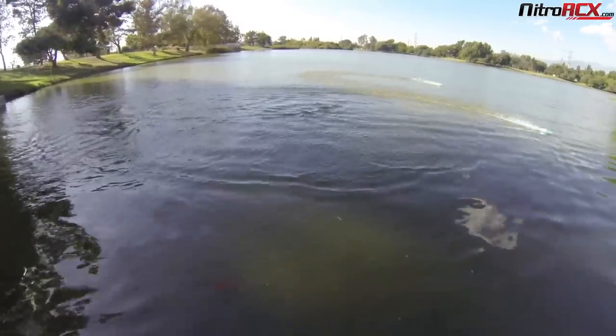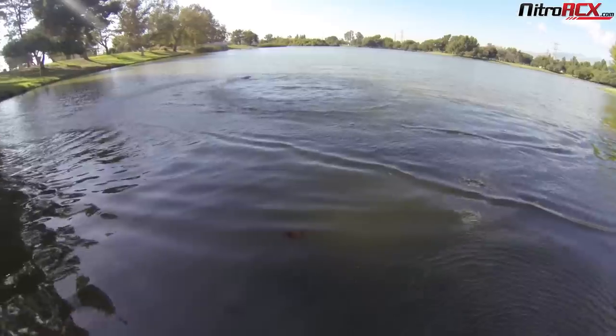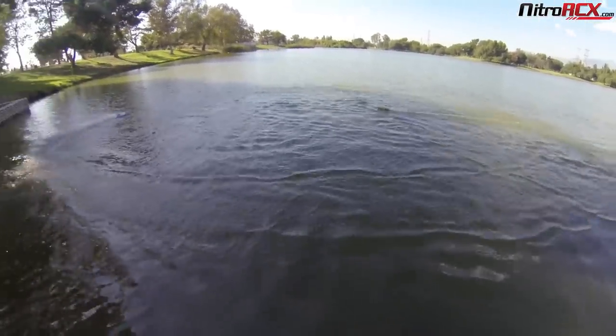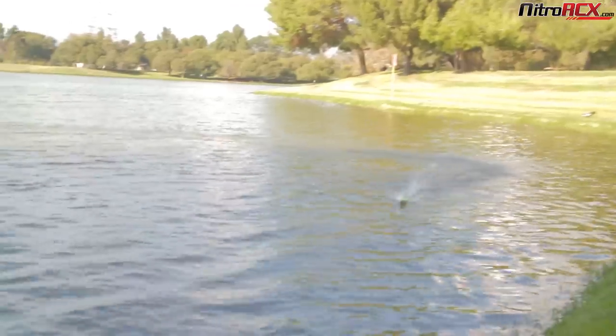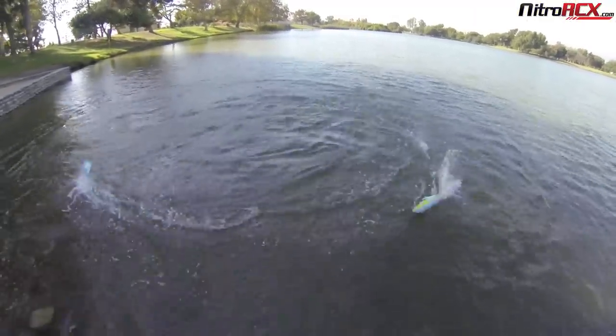The water pickup is working pretty well — you can see the water squirting out the side of the hull. The boat makes pretty sharp turns; this is full lock on the turn. You do get very sharp turns. The water is a bit choppy out here, but the boat actually does okay.